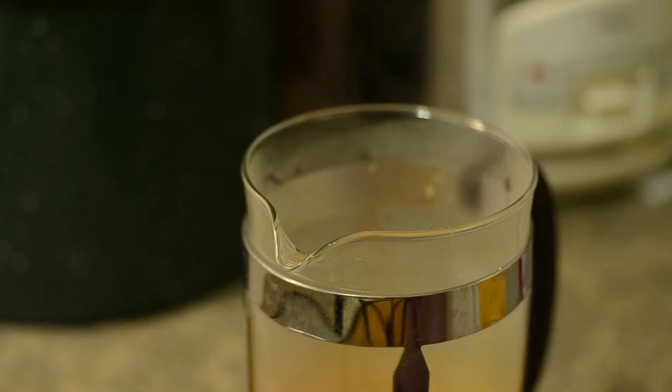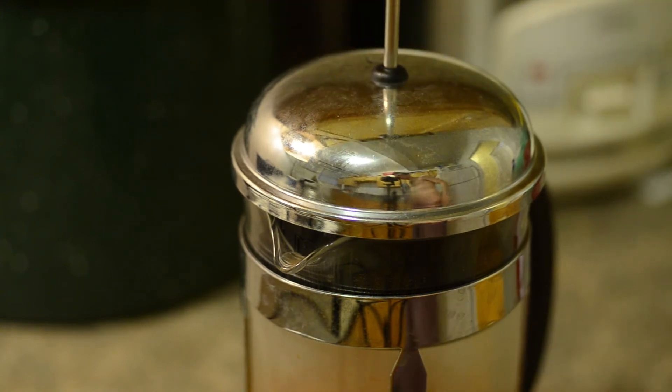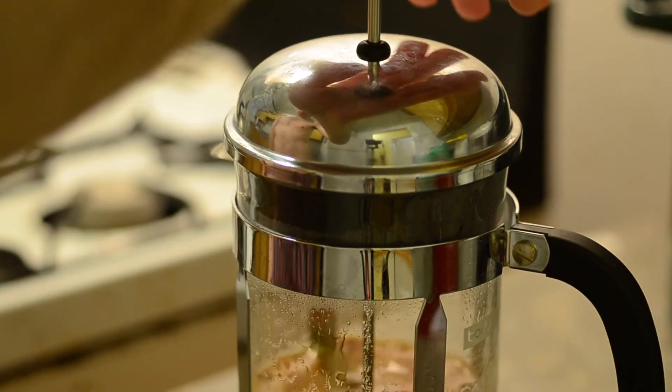Alright, add the water. Stir it up. And add the top — but don't press down yet. You've got to let it sit for about six minutes so that it can brew. Press it down after six minutes, and that's all there is to it.